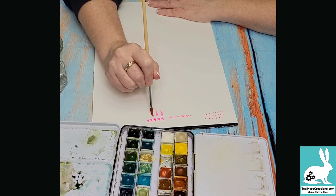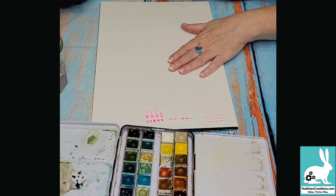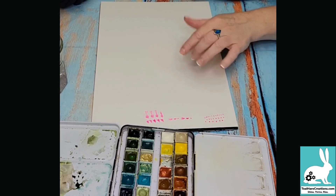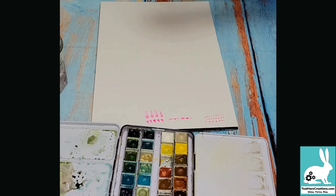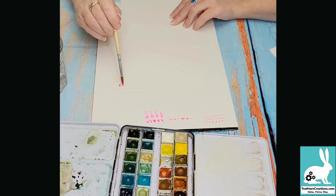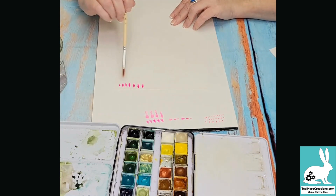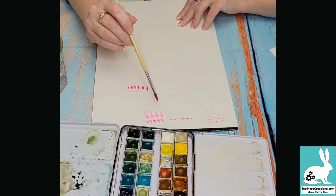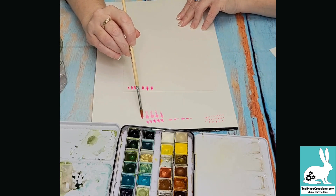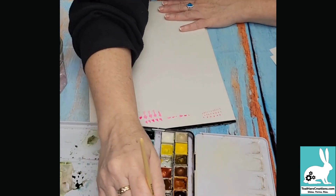If I push really hard it gives me different marks. The paper I'm using is cold pressed paper — if you use hot pressed paper it's a lot smoother and your paint looks different when it lands. You can see on the cold press that it covers the paper more evenly but with some bubbles and white areas where the brush isn't touching all the way down due to the paper texture. So just practice doing some dots.